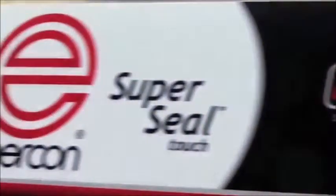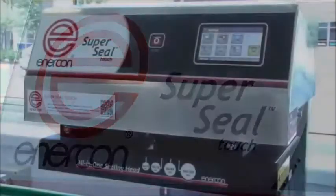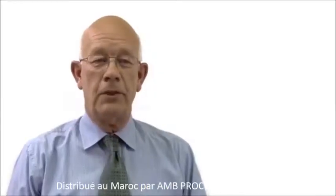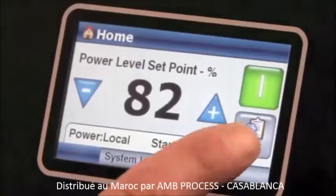The SuperSealTask operates as a medium-to-high speed unit, delivering impressive throughput performance.